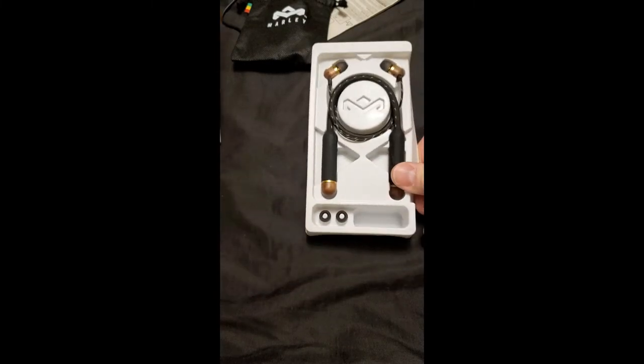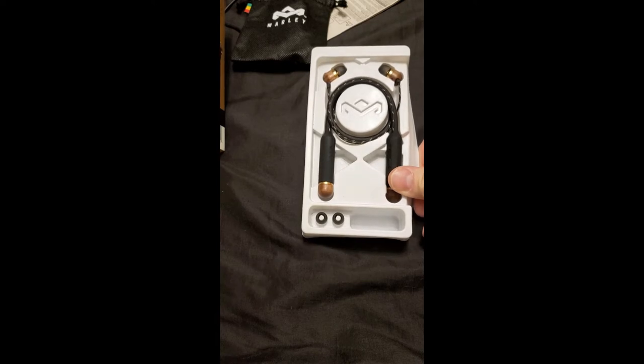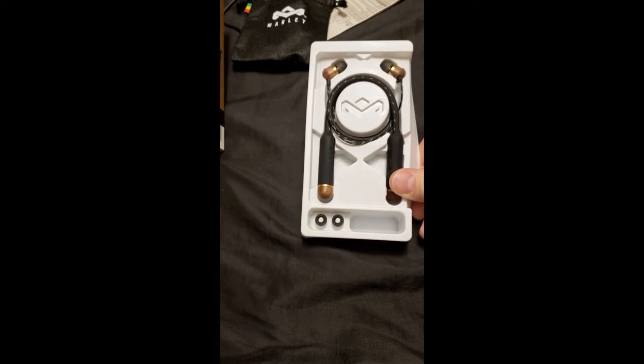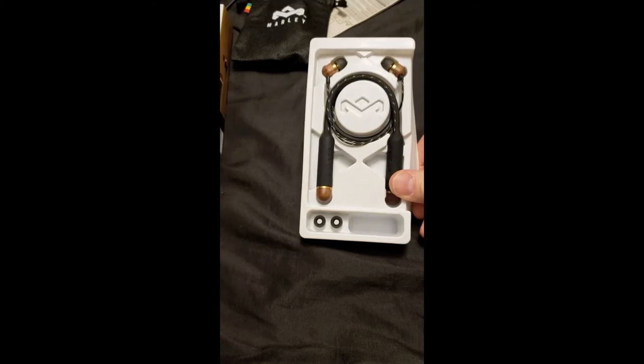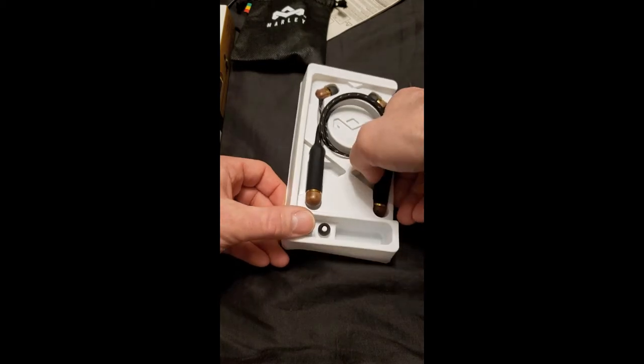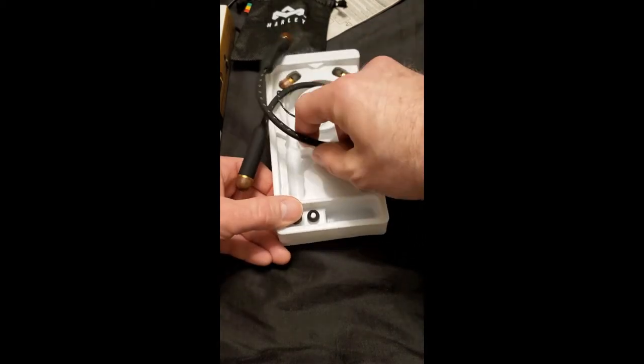They claim eight hours play time, and I can say when I had my last pair they did last for a full shift at work which was eight hours. The sound quality was so good and I was so impressed that when my three-year-old broke them I decided to get another pair. So when I seen these on sale I figured let's go — and I can already feel the difference.